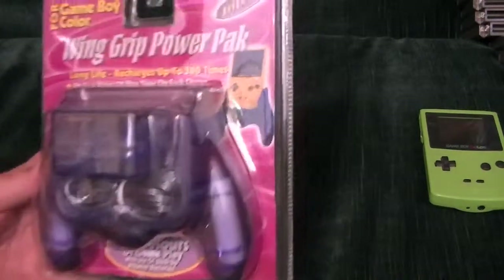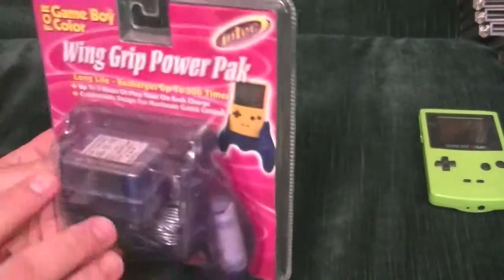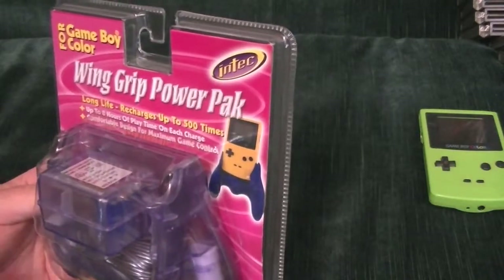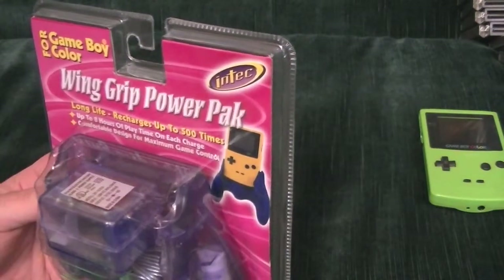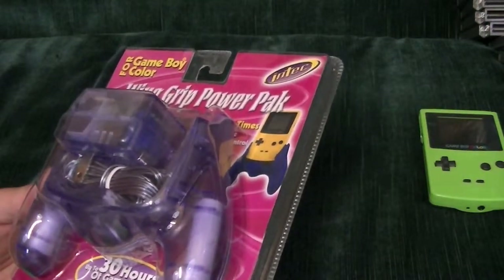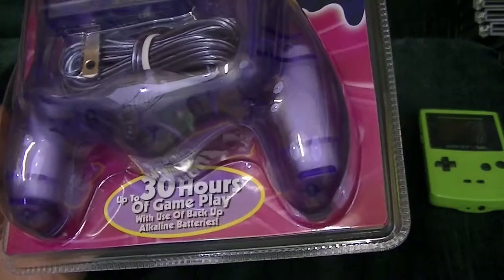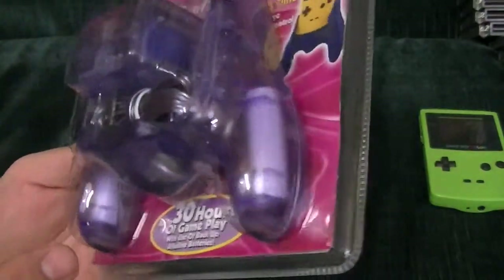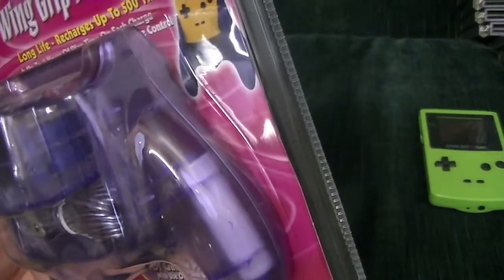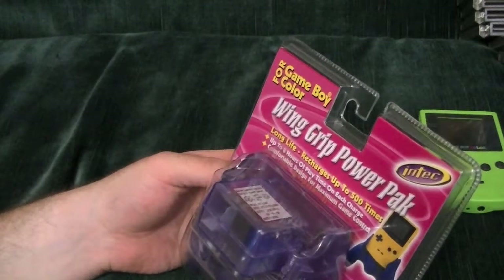As you can see from the clever picture up here, it's a bulbous thing that attaches to the Game Boy Color. Long life — charges up to 500 times. This is new in the package, so we'll see how that goes. Up to 8 hours of playtime on each charge. Comfortable design for maximum grip. Up to 30 hours of gameplay when used with backup alkaline batteries. So this will give you 8 hours apparently mixed with the normal batteries — the normal batteries have 22 hours? Doesn't seem right.